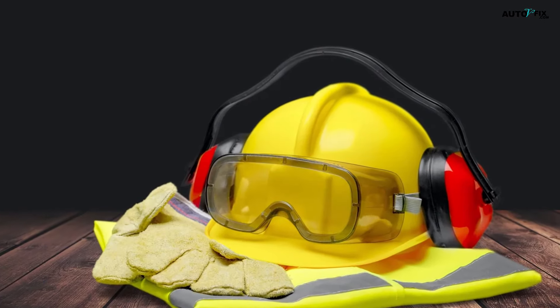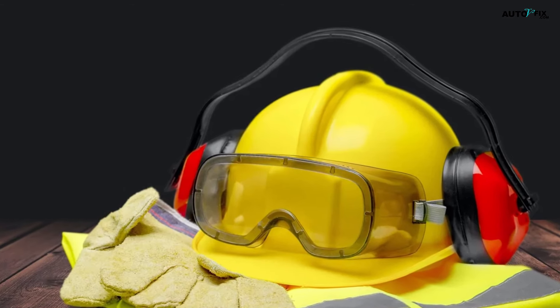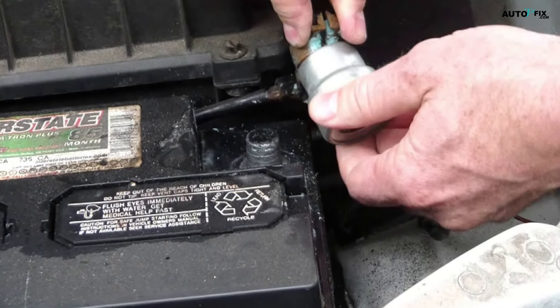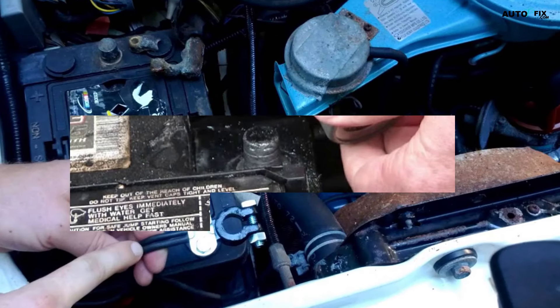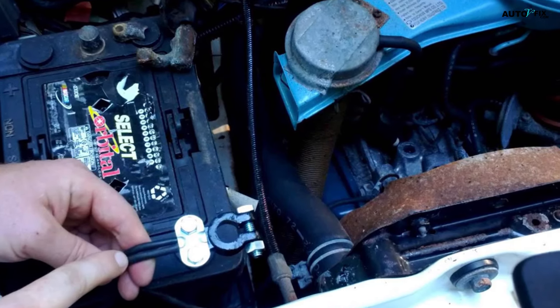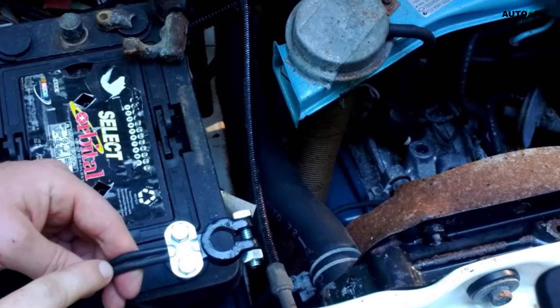Here are some warnings. One: always wear eye protection when working with your car battery in case it ruptures. Two: connecting the battery cables incorrectly is extremely dangerous. Three: be very careful not to confuse the positive and negative wires or terminals, or the battery may overheat, burst, or catch on fire.